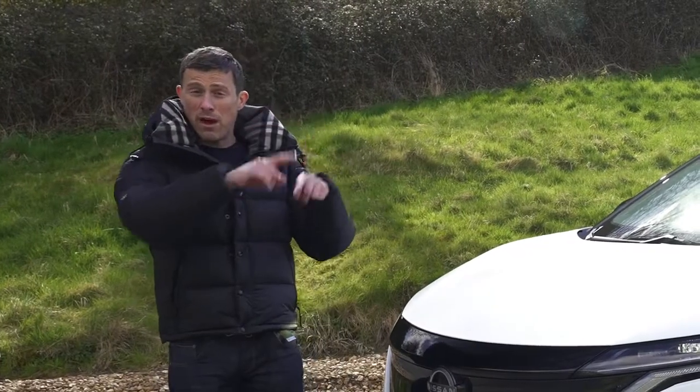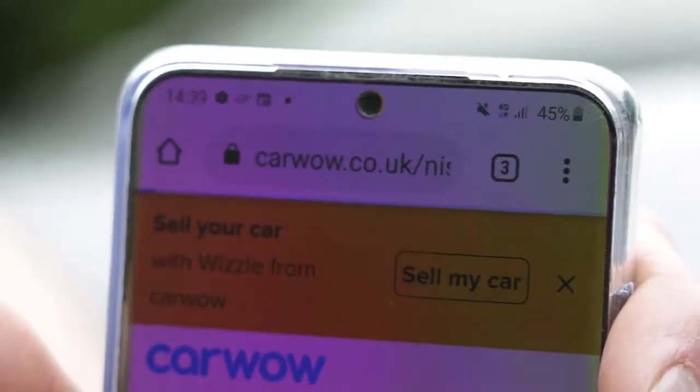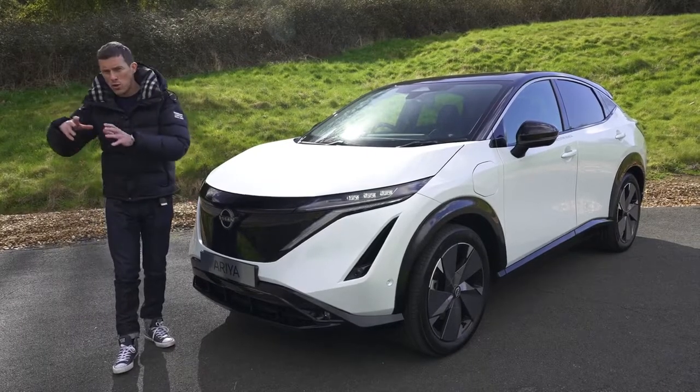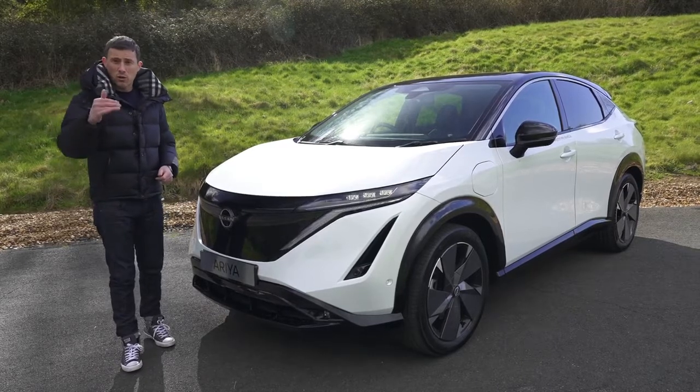If you're thinking about changing your car, click on the pop-out banner or follow the link in the description to go to Car Wow. You can sell your car through Car Wow and dealers will bid on it to make sure you get a great price. Then you can use that money towards your new car and check out all the offers on Car Wow. Simply Google 'wow me Car Wow' and we will wow you.